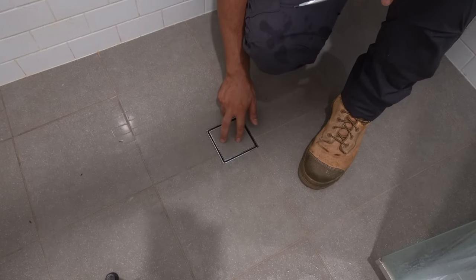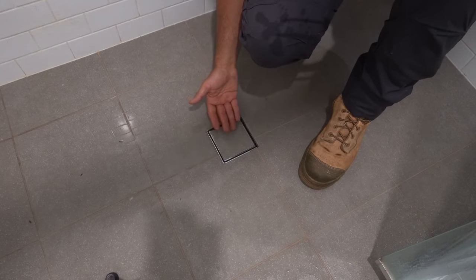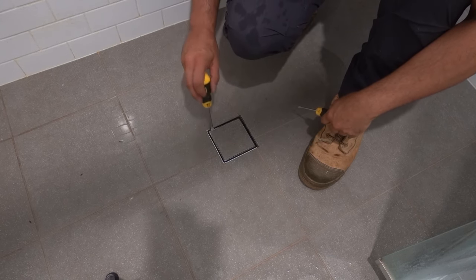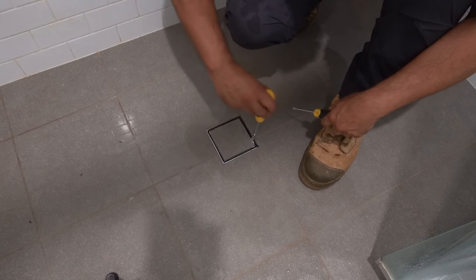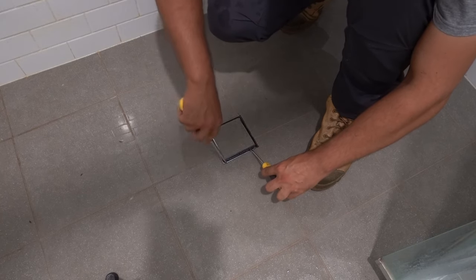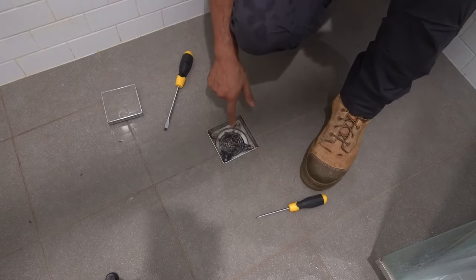What we need to do is remove this cover right here — it's just simply a cover that sits on top. Usually you can wiggle it out by hand, however when you buy a cheap floor waste like this one it just wedges in really tight. So we're going to use two flathead screwdrivers, carefully wiggle that around to break the seal — and there we go, you can see that popped off. We're going to remove our cover here and just put it to the side.